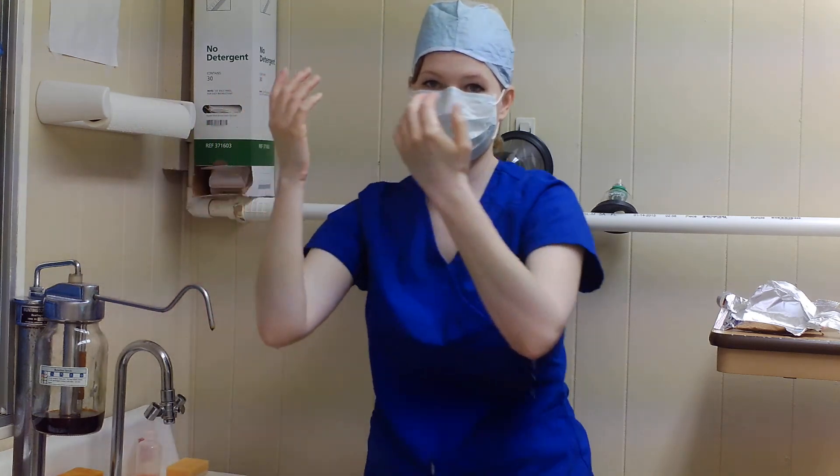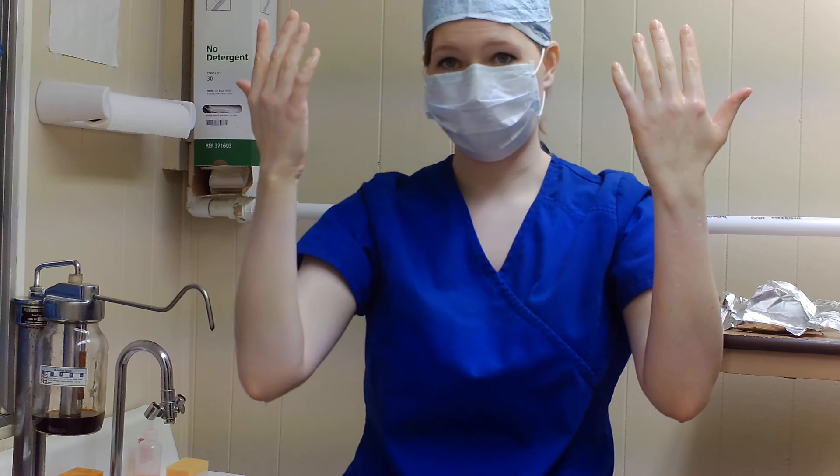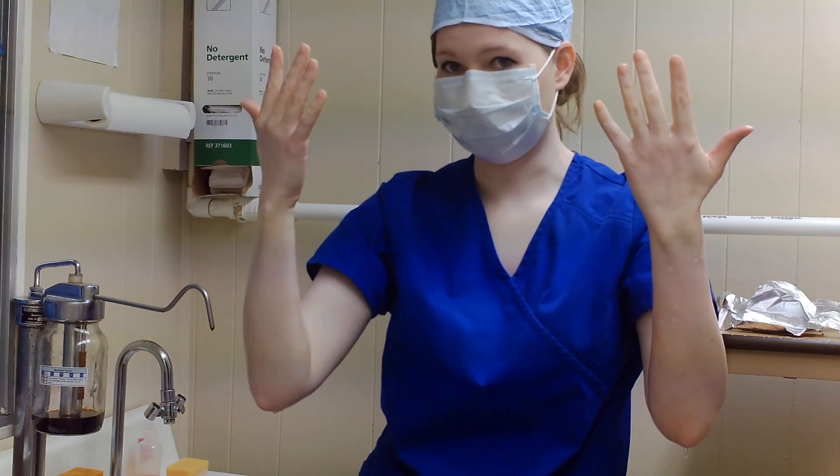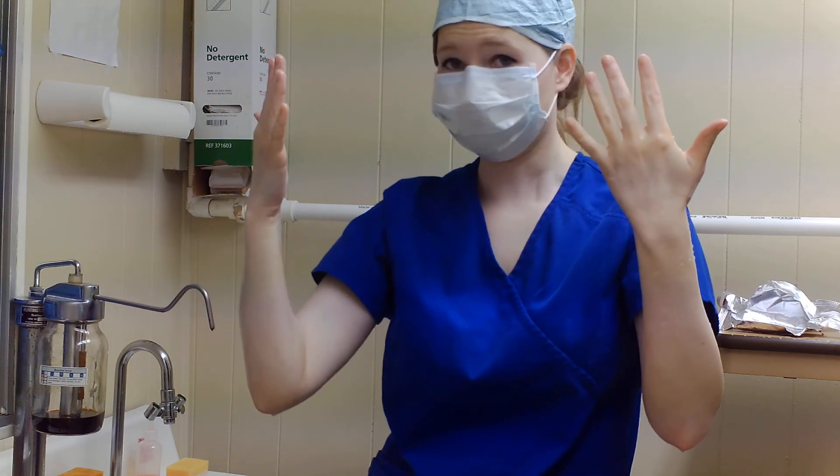Alright, I'm done scrubbing in, I'm done rinsing, and that's how you would scrub in for surgery — sterilely. After this you would dry off, obviously. That would be how you do that, and I'm actually fixing to break my sterile field and turn off the camera.